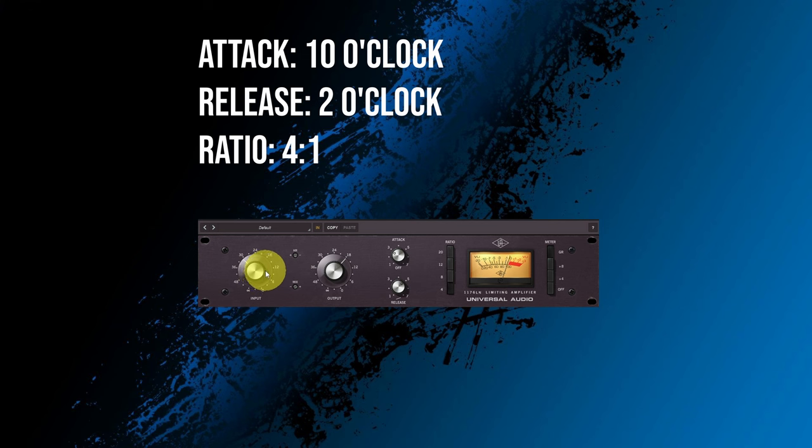Of course you still have to set the threshold or the input on the 1176 and the output, but you can just dial those in for the amount of compression you want to hear. So if you want to set up your 1176 style compressor quickly, use these settings and see it as a starting point to further tune based on what the track needs exactly — maybe also adjusting the attack and release so that the compression breathes a bit with the track, which still works best in the end.